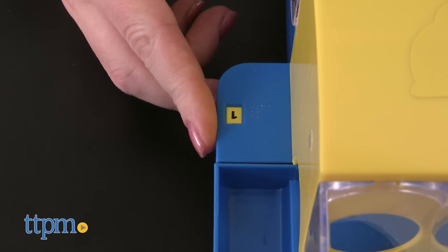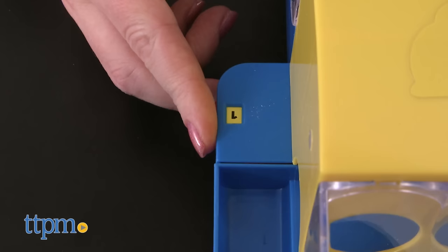Keep track of your points using the scorekeeper on the side of the game base. This is a classic game, literally. Parents and grandparents might remember playing this when they were kids, and now it's back to test the reflexes, skill, and aim of today's kids.